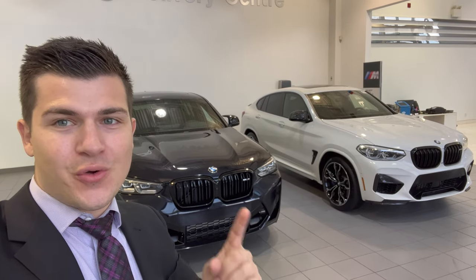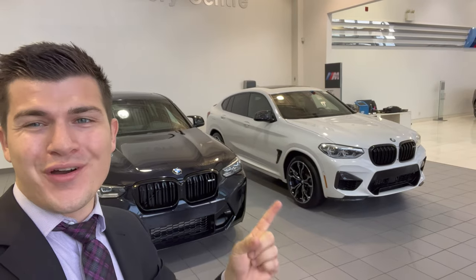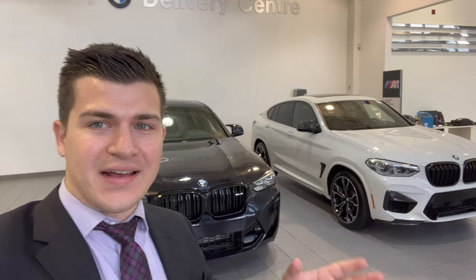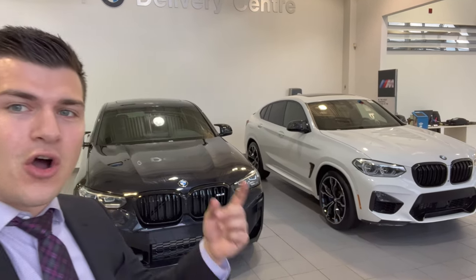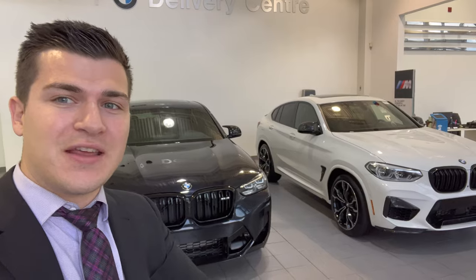This is the new 2022 X4M Competition and this is the old 2021 X4M Competition. It's halfway through the life cycle of the X4M and BMW did that life cycle impulse — that facelift — on the 2022 model. I have both the 2022 and 2021 here and I'm going to show you what the difference is that BMW did for the new X4M Competition.